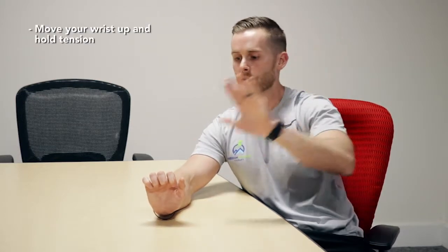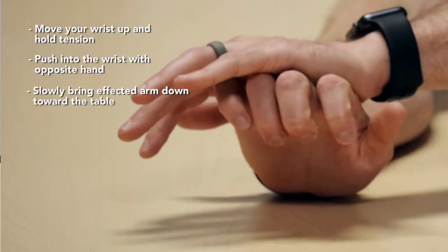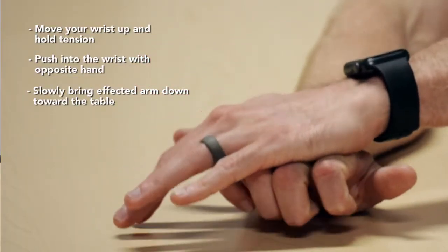On this one it's going to be your wrist. I'm going to have you move your wrist up and then the opposite arm is the one that's going to give you resistance. You're going to push into that wrist and then use the affected arm to slowly bring it down towards the table.